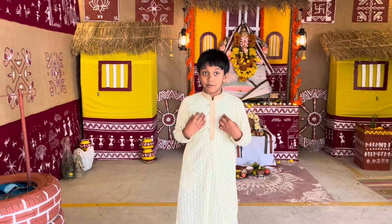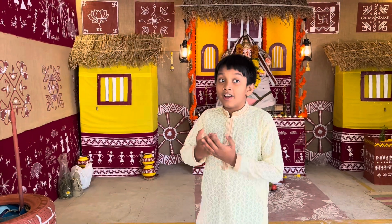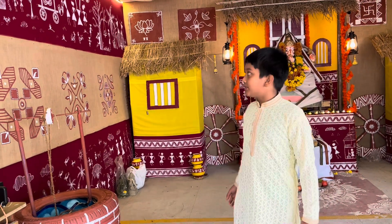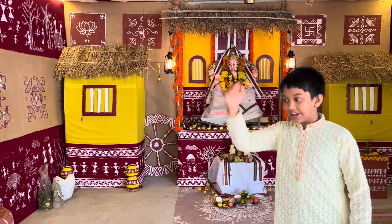Hello everyone, my name is Sachit Kumar from Grade 5 and today is Ganesh Chaturthi, a very special day for all the Indians and all the people in the world. So let me introduce you to our Ganapati Bapa, Morya, Mangal Murthy Morya.